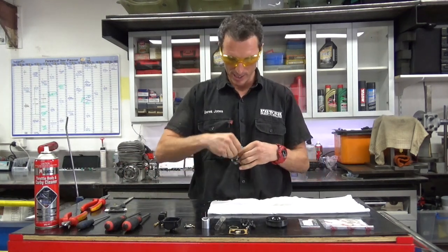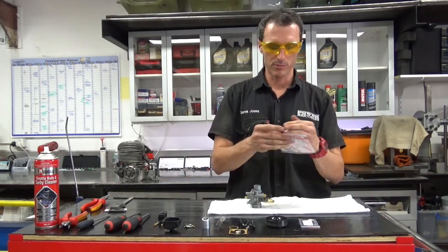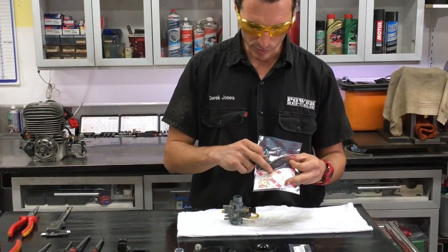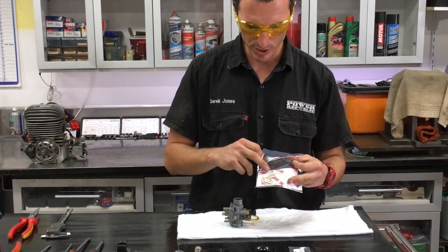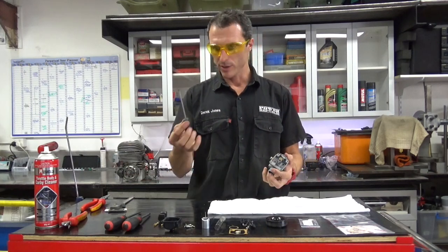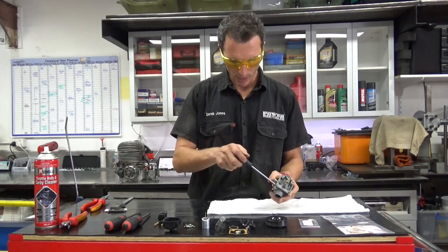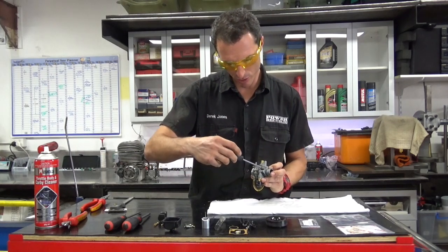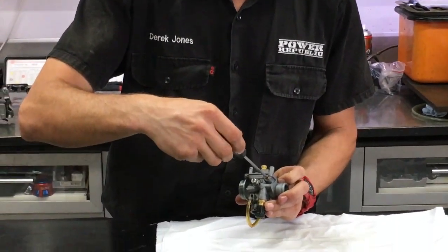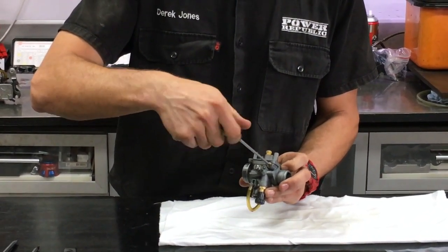Now it's time to put the carburetor back together. We've got a new carburetor kit here which has got some gaskets for the top of the slide. This o-ring here is important — I'll show you how to change that. We'll do that one first. Get the flat blade screwdriver — the 100x4mm again — just give it a little wipe. There's a little gold air bleed screw here. Screw it in clockwise. This one wasn't at three quarters; it was just a little bit over half. So that's where we're going to put it back after we change the o-ring.